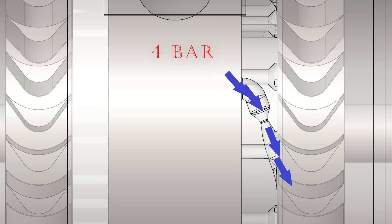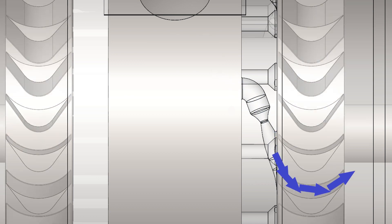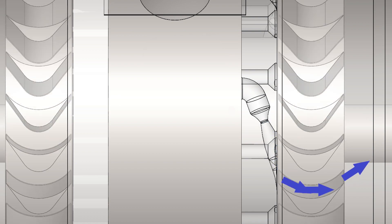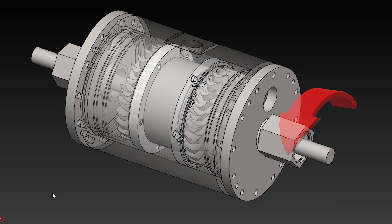Pressure drop from 4 bar to 0.1 bar across the De Laval nozzle accelerates the flow to 1000 meters per second. The reaction force of the flow passing over the blades spins the rotor and drives the shaft. A generator is then used to convert the mechanical energy of the rotating shaft into useful electrical energy.